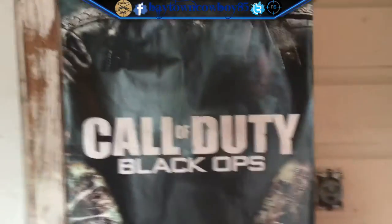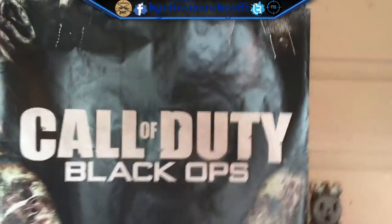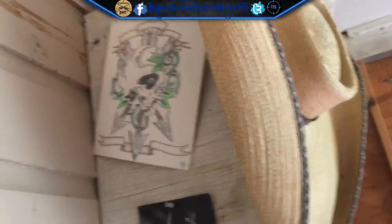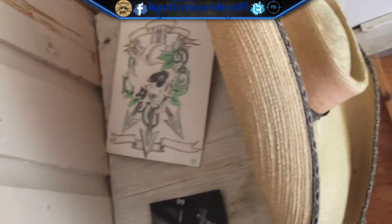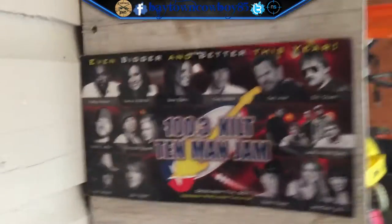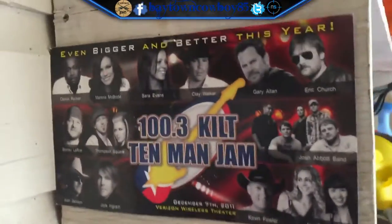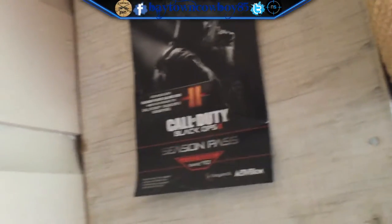Moving on — Call of Duty Black Ops, the old Black Ops for the zombies. Over here we got a picture that my cousin drew for me in prison, and that right there is a local radio station sticker, then the Call of Duty Black Ops 2 season pass.